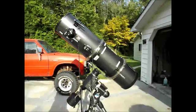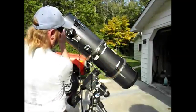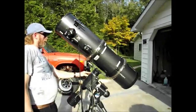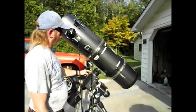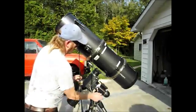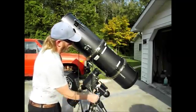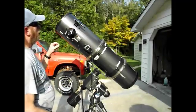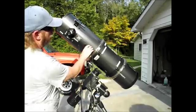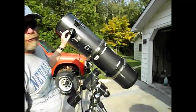Right now I've got this scope pointed straight north. If I have it exactly on about 89 degrees on the declination and have the angle rotated just right, I would be looking at Polaris. What I want to show you is that you can rotate this tube in the rings to change the position of the eyepiece.